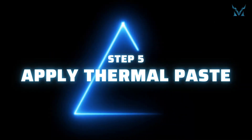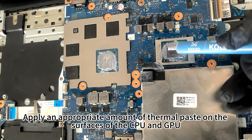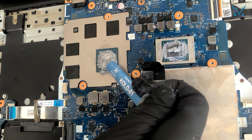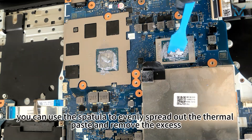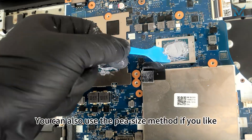Step 5: Apply thermal paste. Apply an appropriate amount of high-performance thermal paste on the surfaces of the CPU and GPU. After applying the thermal paste, you can use the spatula to evenly spread it out and remove the excess. You can also use the pea-size method if you prefer.